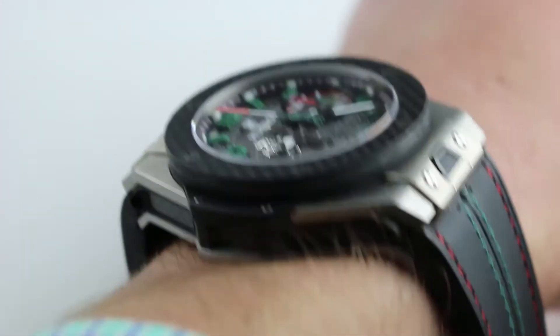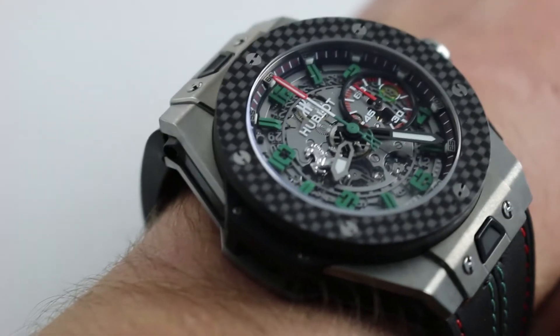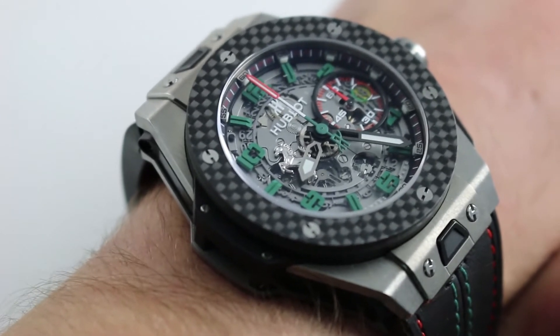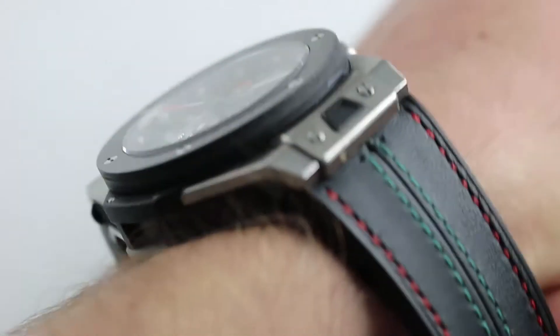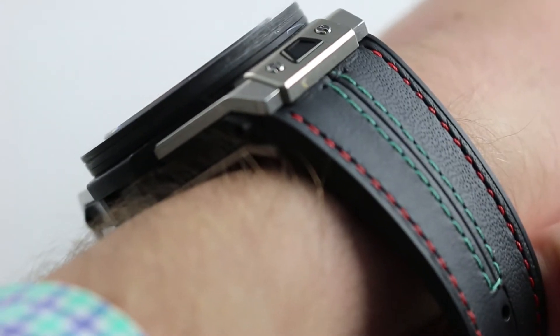On my wrist — six and a third inches, 16 centimeters in circumference — this is very much the profile of the 2012 to 2016 Hublot Big Bang Ferrari. The watch is large: 45 millimeters across the round of the case. That doesn't include crown guards, chronograph pushers, or crown. In terms of thickness, the watch is burly at 17 millimeters — this one stands proud of the wrist.